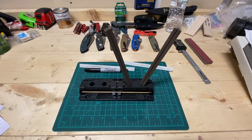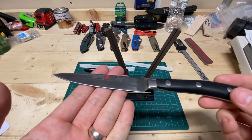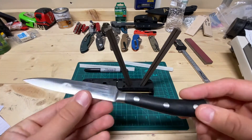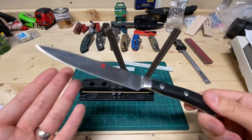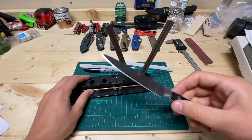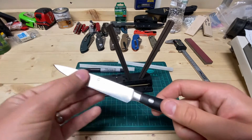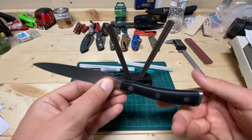Hey guys, this is Justin back with an Engineer's Perspective. I'm going to do kind of a random video, but I bought this Classic Icon 4.5-inch Petty Knife because I wanted it. I actually do enjoy German cutlery quite a bit, and I like Wusthof the brand — just want to start with that up front.